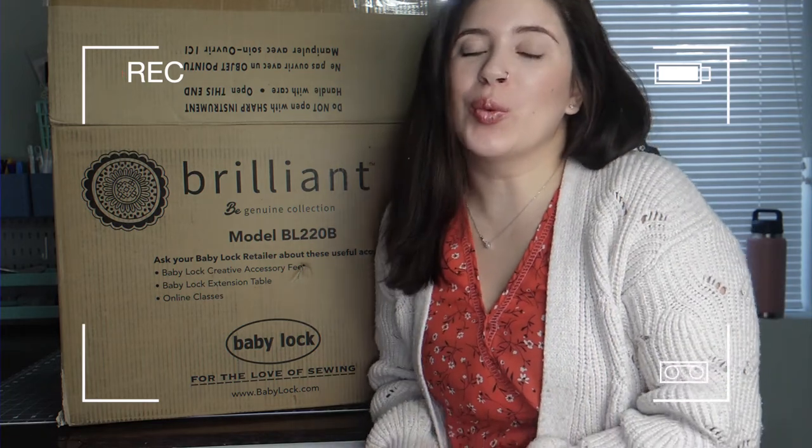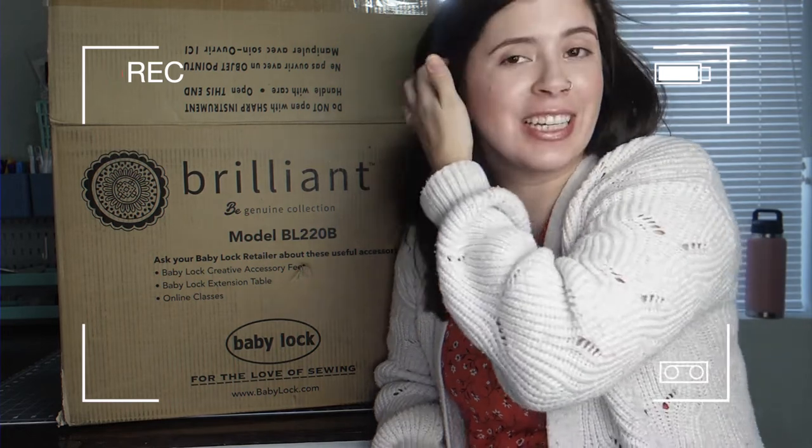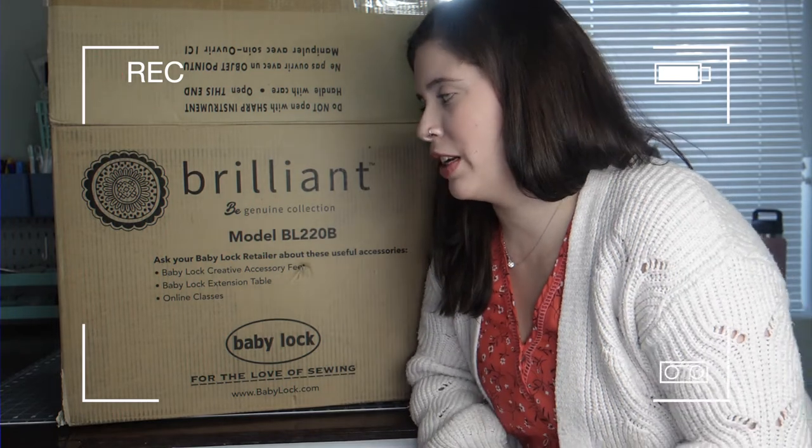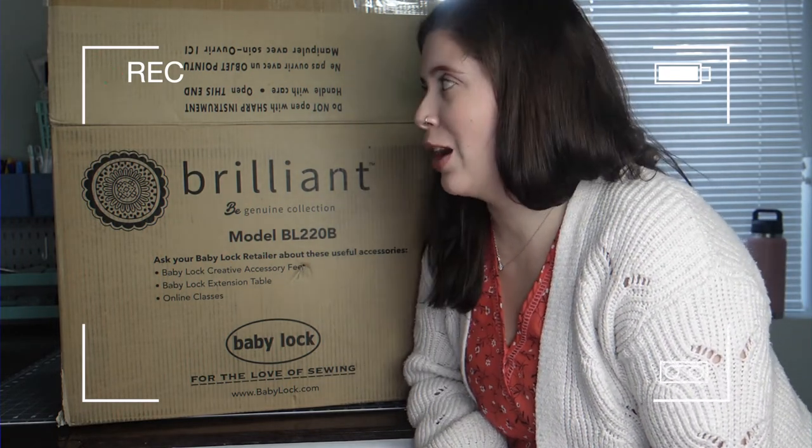Today's video is going to be a really exciting one. I am going to be unboxing the Baby Lock Brilliant sewing machine. I bought this for my own money — it is a huge upgrade. I was sewing on the Singer Heavy Duty 6830, and I upgraded big time to the Baby Lock Brilliant. I'll show you guys what comes in the box.